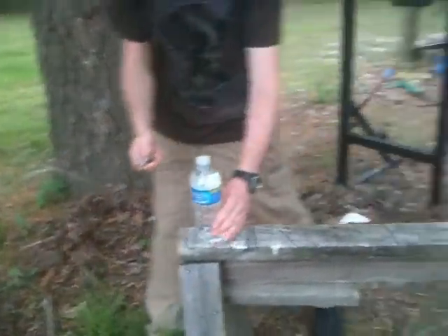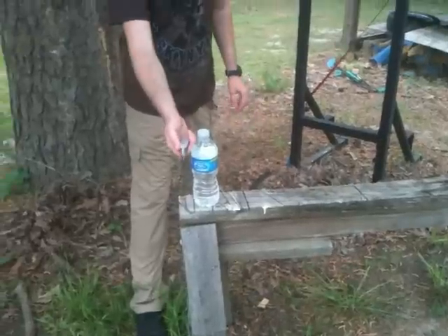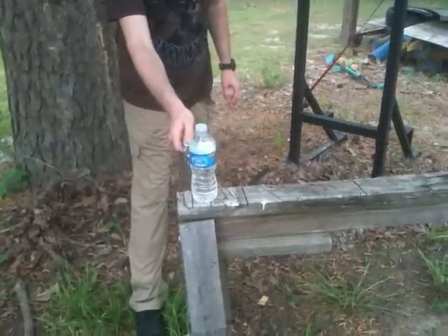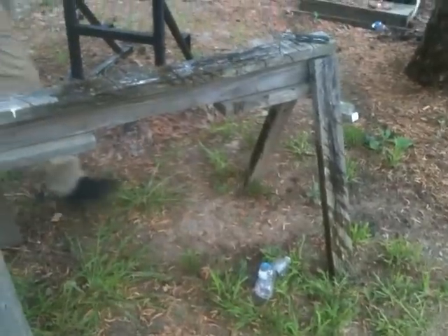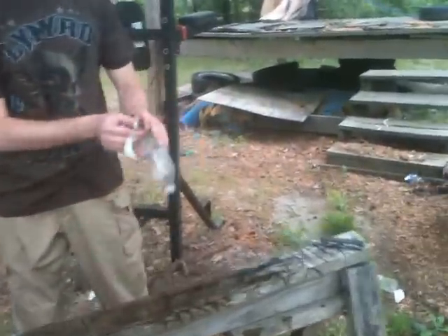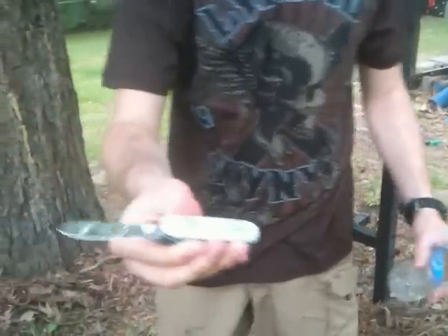Now let's try the Huntsman with the standard pen blade. Keep in mind this is a fairly short blade — I might actually hit it with the tang, but I'll try not to. There you go, standard pen blade. More than enough to kill a water bottle.